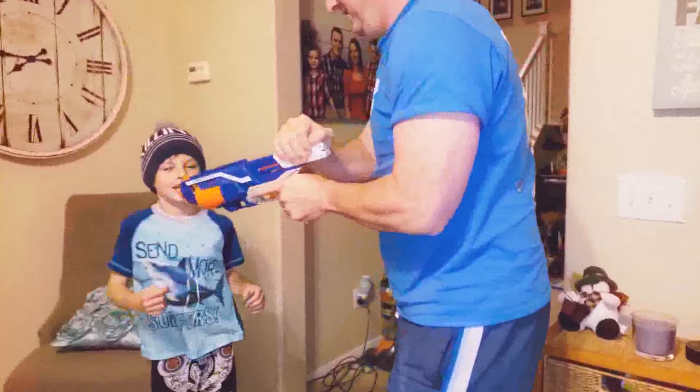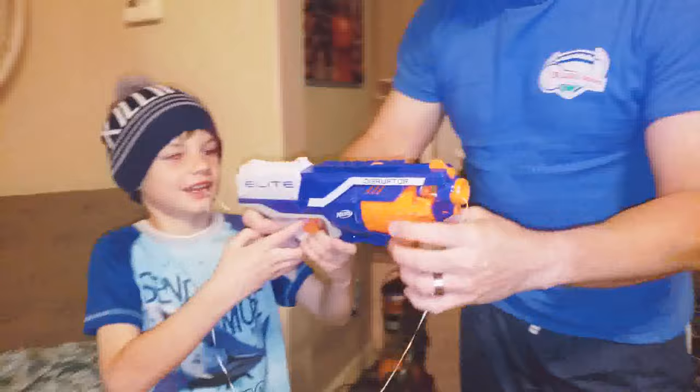This is Mommy just watching. Do you want me to shoot it? No, I don't want to shoot it. Okay, Bryce is going to shoot it.